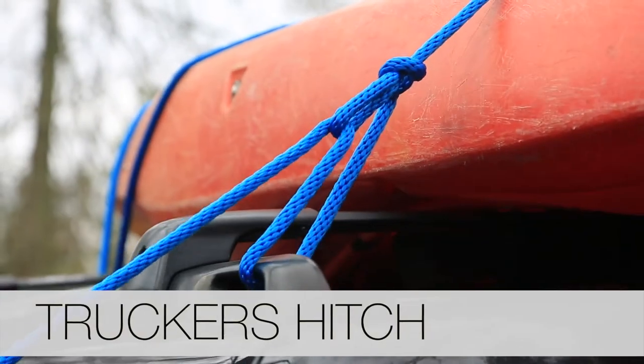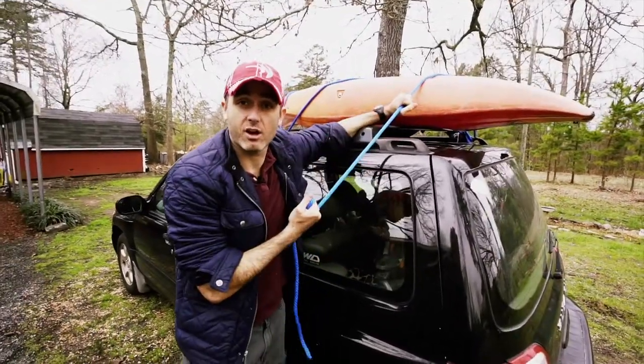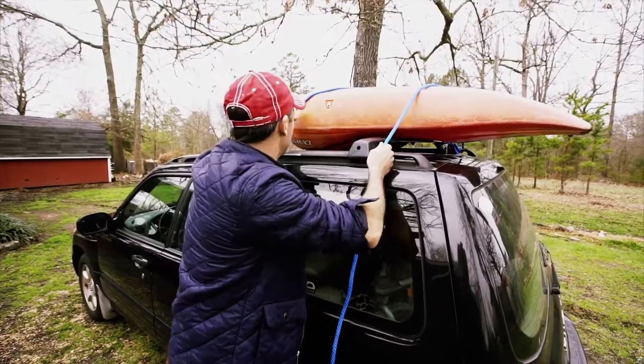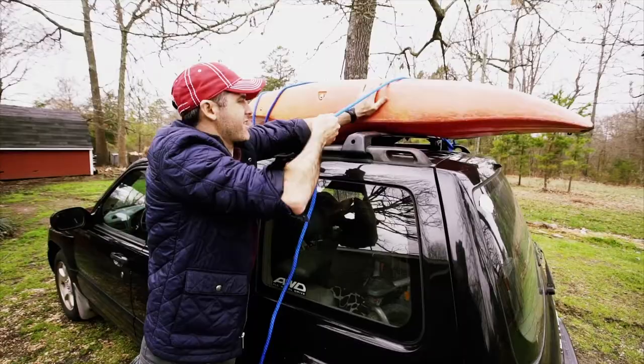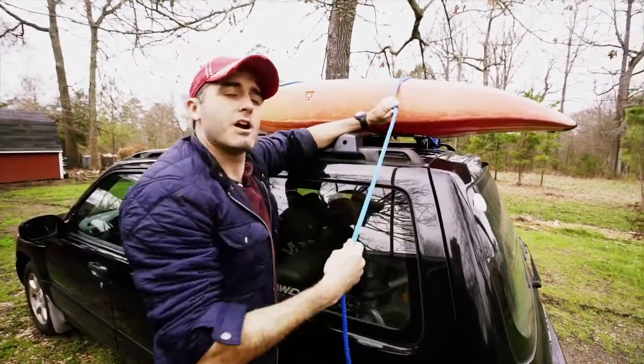Now let's talk about the trucker's hitch. It's really hard to show you here because it's really nice to crank things down while doing it, so I'm going to take you back a couple of years to a good application. The trucker's hitch comes in handy when you want to take something on top of your car and tighten it down quite a lot. This kayak works really good for demonstration purposes — I've basically got this kayak on here and this is the last bit that I want to tie down.